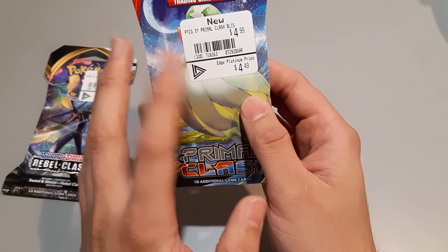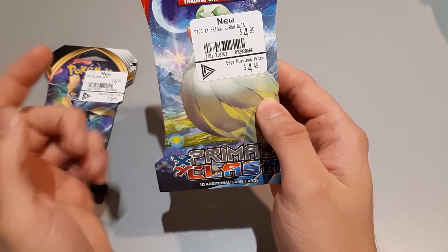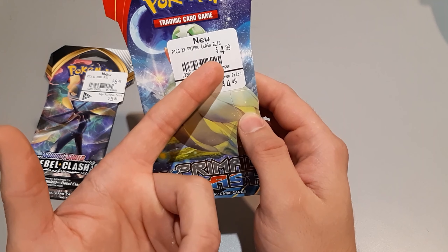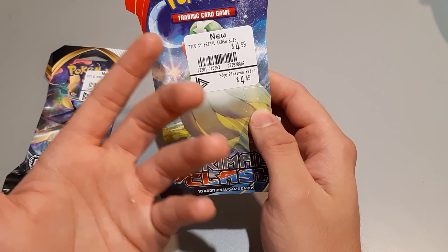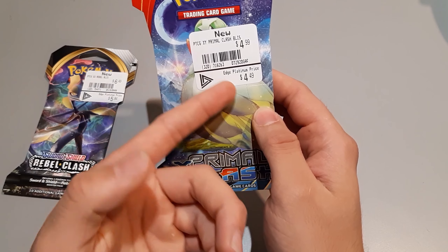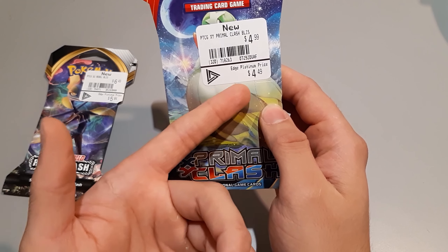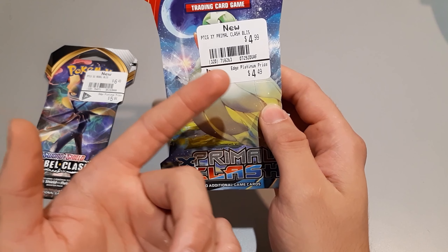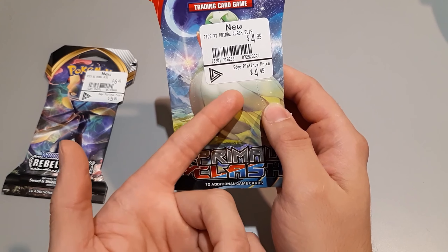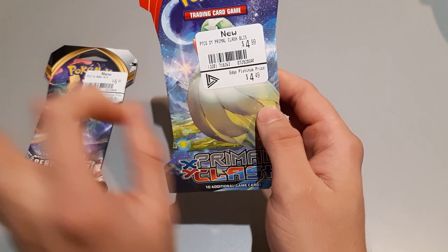Now this one, because it's been out for a while, they probably had to reprice it, or this might just be the original price tag on it. Base price is $4.99, which is pretty good — five bucks isn't too bad for a pack of cards. Again, I got it on the lower end because I'm a platinum member. If you go to an EB Games, just ask them what single booster packs do you have — that's typically the good thing to do for $4.99, and more than likely you'll get something good.